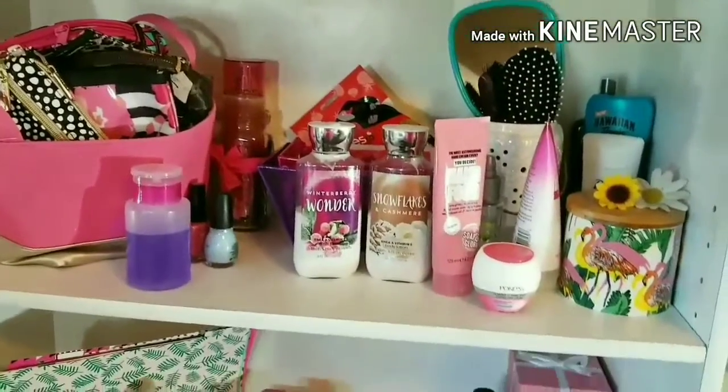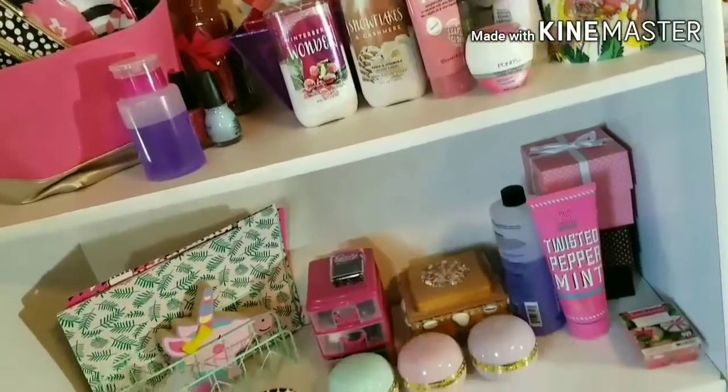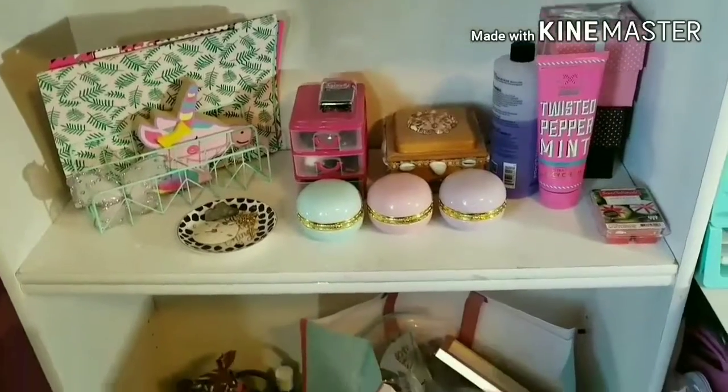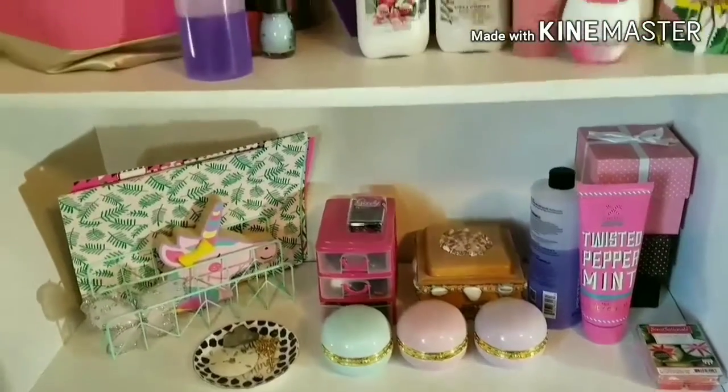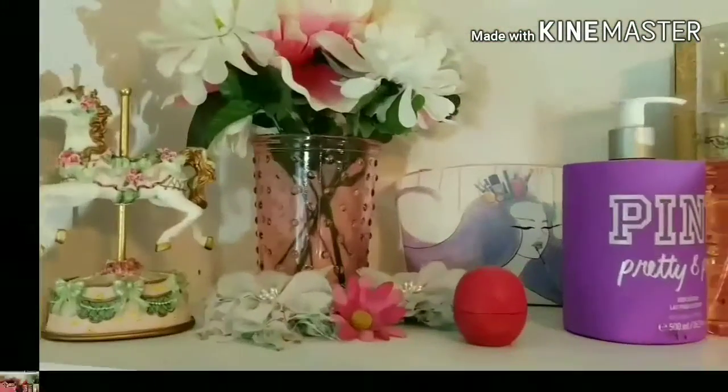Hey loves! Welcome back to my channel. Today I have a shelf organization video. As you guys can see, I have a bunch of stuff displaying everywhere and some of these things don't even belong here, so I am going to be putting them back into their original place.